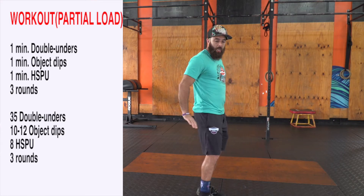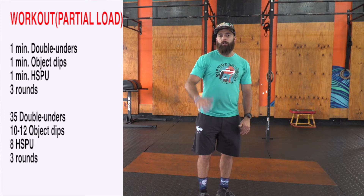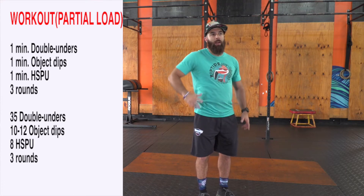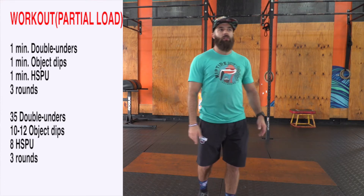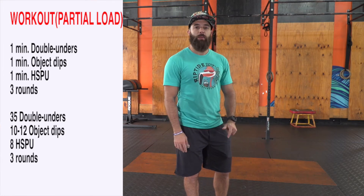At the one-minute mark you're going to stop, and you've got dips — put your hands on a box, two chairs, whatever you need to do. Feet on the ground, doing dips with the elbows pointing back for one minute. That's going to fire up your shoulders and triceps and smoke you for the next minute.